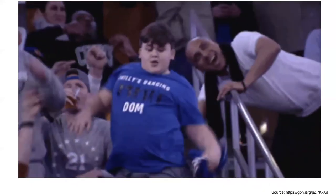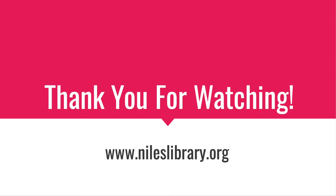This is a strenuous project because of the attention to detail, but it is totally worth the effort. Thank you for watching! If you have any questions related to crafting, technology, or the library in general, you can call the Digital Services desk at 847-663-6606 or use the chat feature on the website at www.nileslibrary.org.